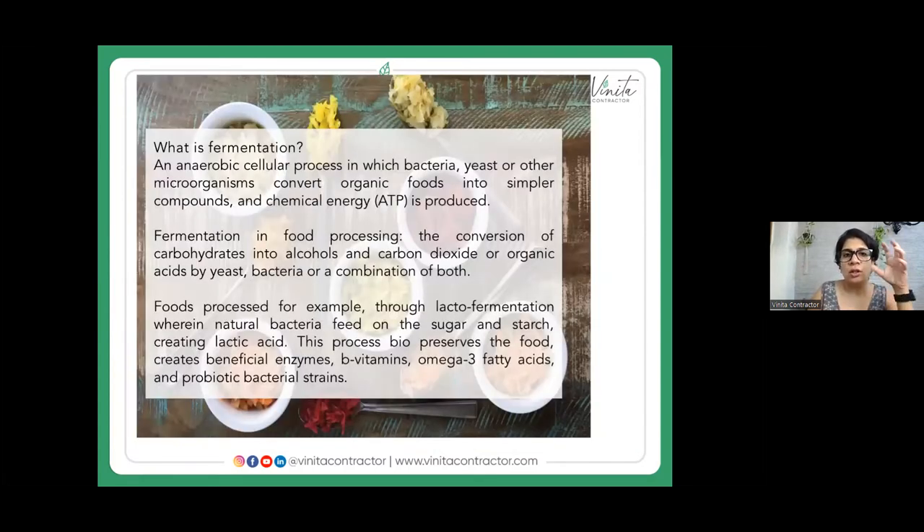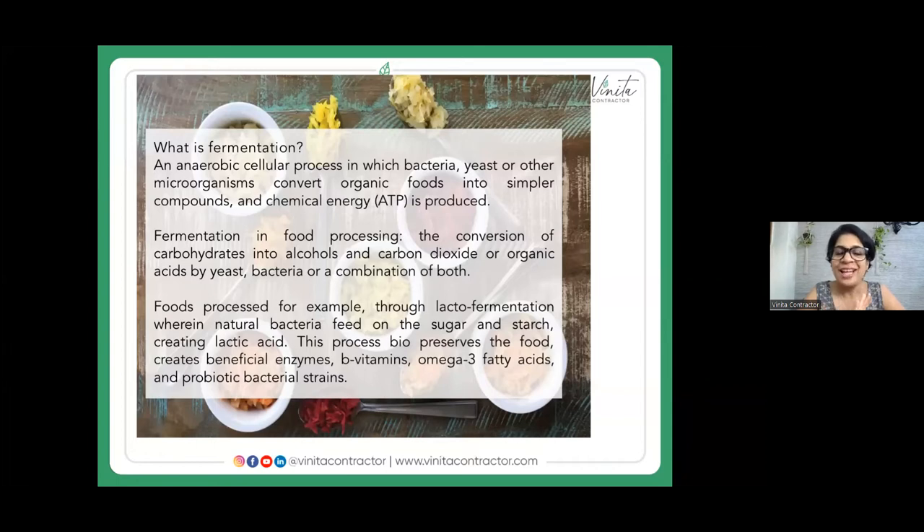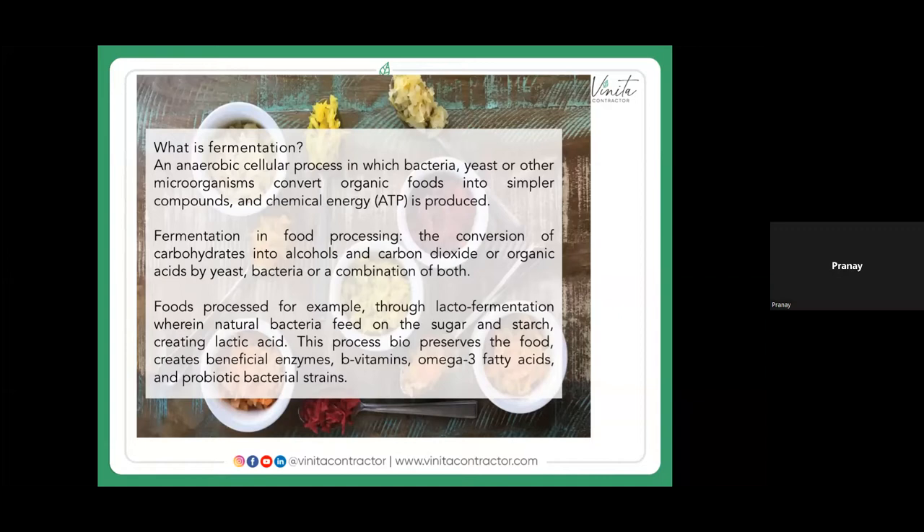Fermentation is a process wherein bacteria, yeast, or other microorganisms convert the carbohydrates or starch in food and feed on it. The natural bacteria feed on this and create lactic acid. This naturally occurring process creates beneficial enzymes, B vitamins, and probiotic bacterial strains, and it also preserves the food. People often ask if beer or alcohol is healthy because it's fermented — but it's not the same thing. Those cannot be considered fermented foods from a health angle.